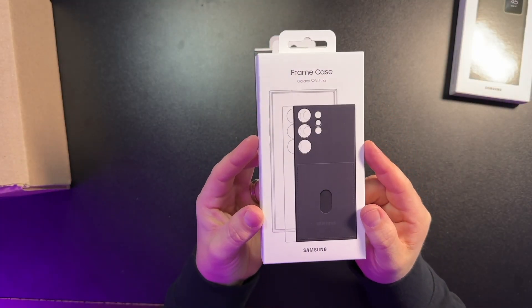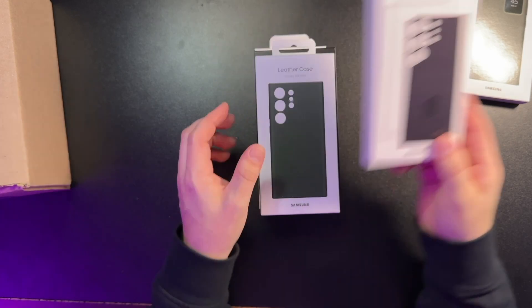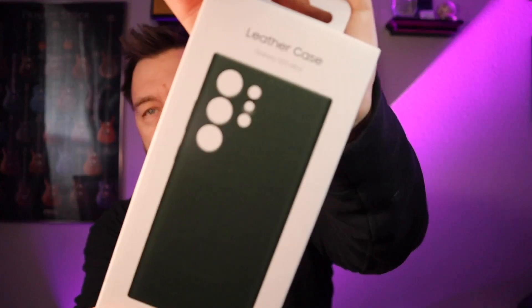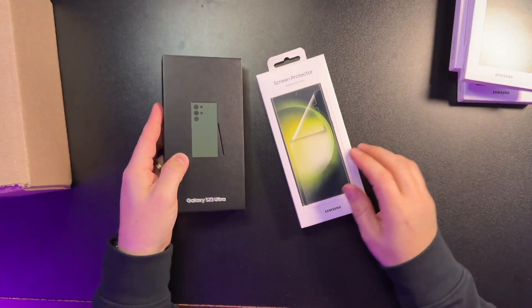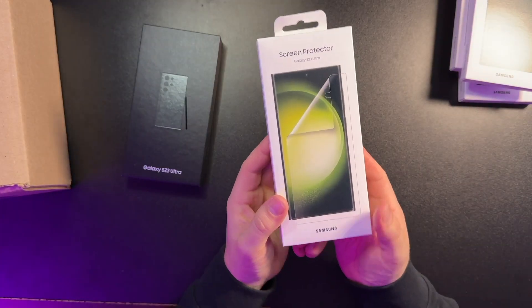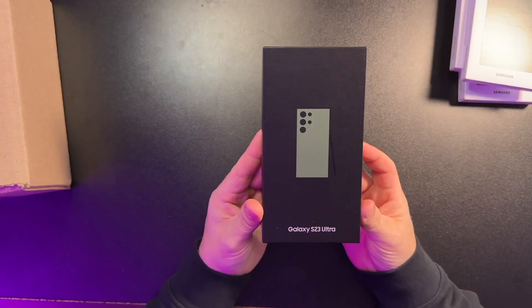That's your wallet case — the new frame case. This is the one with the interchangeable backs. Looks like you have one with the wallet and one with the clear green leather case. I always like the leather cases. Here we go — S23 Ultra in green. I'll get to that in a second. I'm going to try out the screen protector; I saw Samsung's video about the installation process, so I'll probably link that. I'll do a review on this in another video.